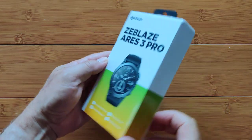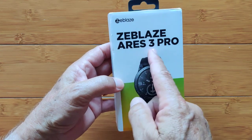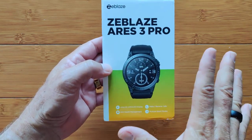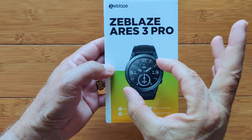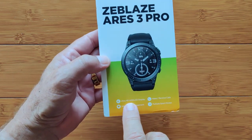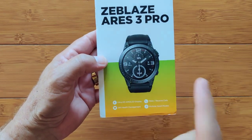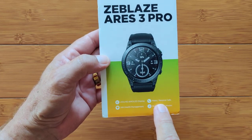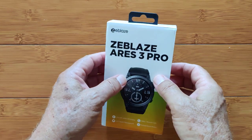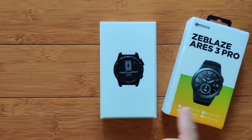Greetings and welcome back to SmartWatchTix.com. Zblaze has upgraded their Aries 3 to the Pro level. We're going to take a look at it today. The main differences: slightly smaller screen, but an Ultra HD AMOLED display, which is really cool. You still have the Bluetooth calling, the 24-hour health management, the multiple sports mode — that hasn't changed — but it's primarily the screen technology and a little bit of the battery life.